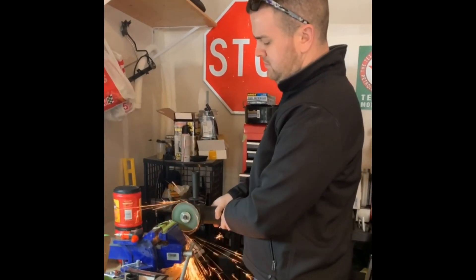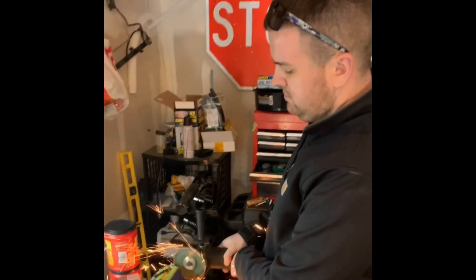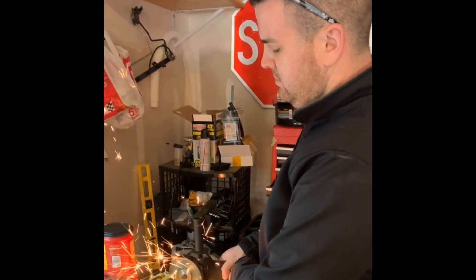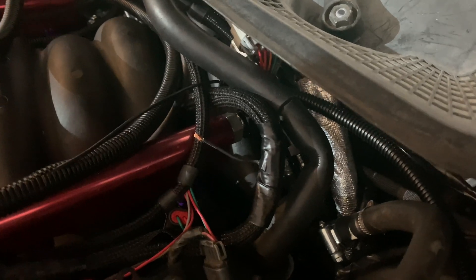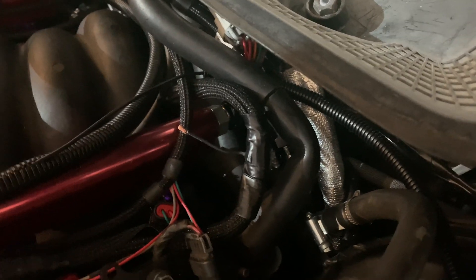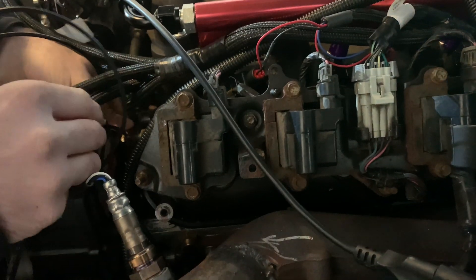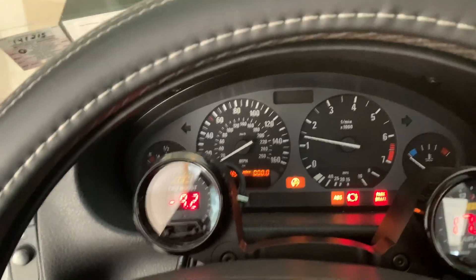We don't have any spark on the driver's side. This is to get that ground on the back of the head, especially on the E36. So we're going to make this longer and run it to the front — and see if that's the reason why we're not getting spark on the driver's side, because we're getting it on the passenger side. Holy sh*t — it was just the ground the whole time!